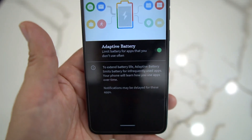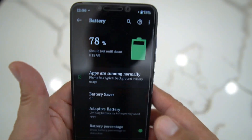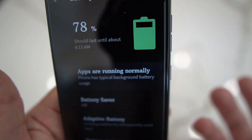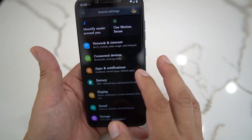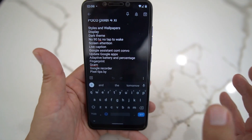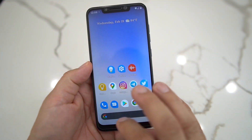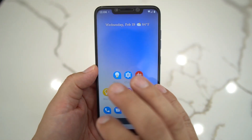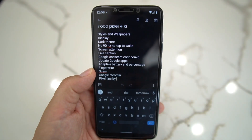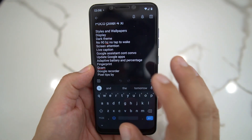In Battery settings you get Adaptive Battery, so you get that goodness. You also get battery percentage at the top if you want — like 78% — you're good to go. Now, the fingerprint display reader works on this, obviously. But face unlock does not work — it's been removed. I'm not sure if that's a security measure by Google, but face unlock does work if you have the MIUI ROM, so don't get discouraged.